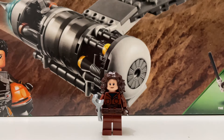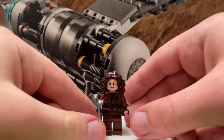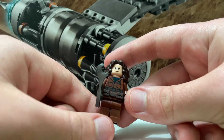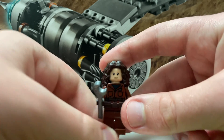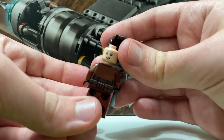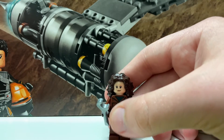Our next figure is Peli Motto — she is new and exclusive to this set. She is definitely not perfect; her hairpiece is inaccurate, but overall I am a fan of the minifigure. This is probably the first and only Peli Motto minifigure we'll be getting. She doesn't come with much detail except the belt and body printing — no leg or arm printing — but she does have a double-sided face print and some back printing.